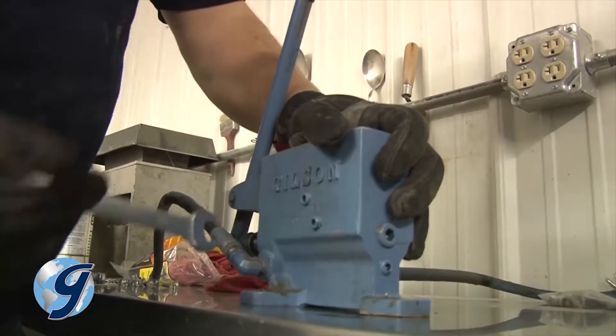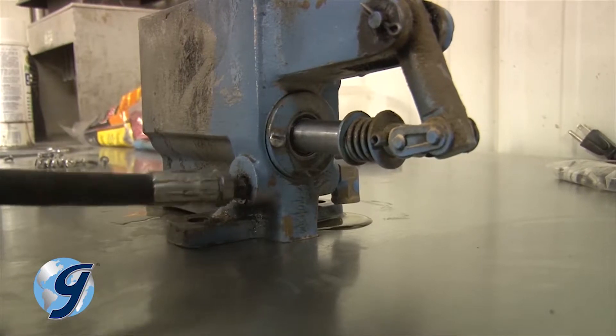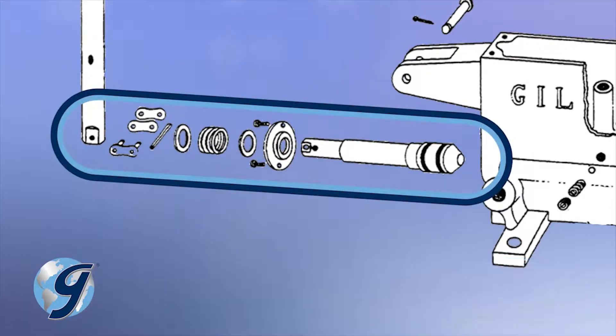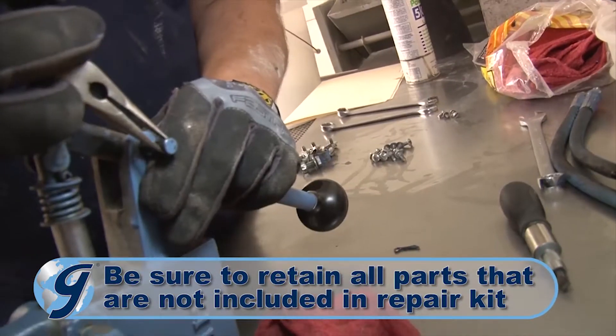Now remove the hydraulic lines from the pump. Next, remove the cotter pin from the pump handle assembly and pull the pin.